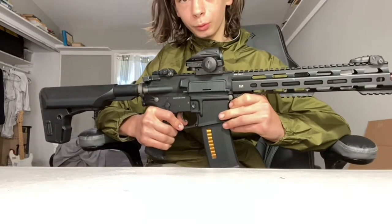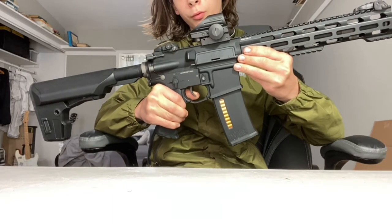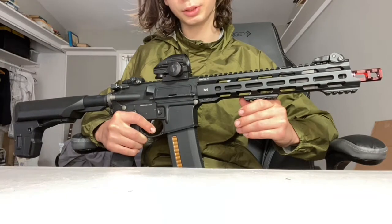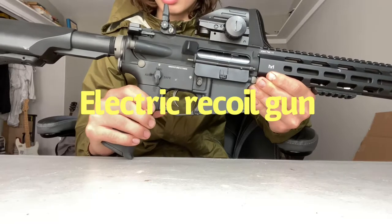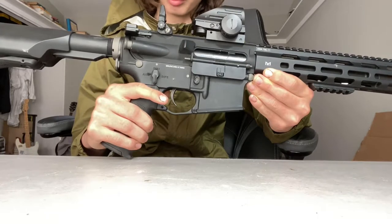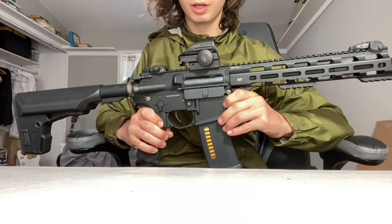And now for the internals. The gearbox this gun uses is KWA's AG3 gearbox, which unfortunately doesn't cut off when the magazine runs out of ammo like the older KWA gearboxes. We have a 10-inch precision inner barrel and a rotary-style hop-up. This is an ERG, meaning an electric recoil gun. In the buffer tube, we have the kinetic feedback system which creates a recoil effect, and all of this is housed in a solid, high-quality metal body.